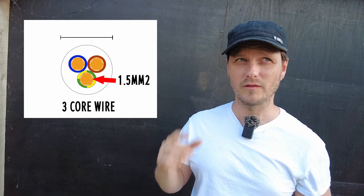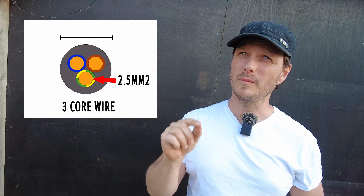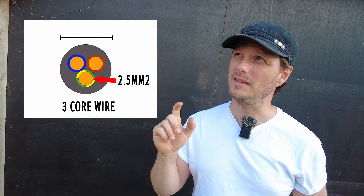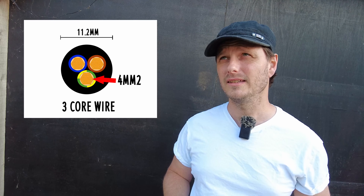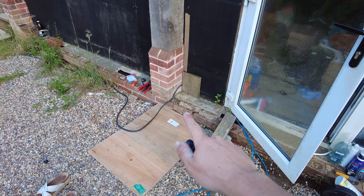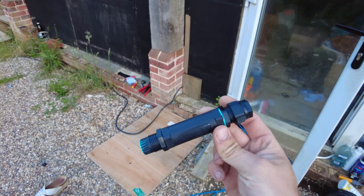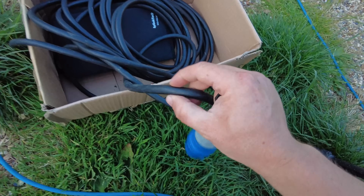You can use a micrometre gauge to check the diameter of the actual wire. To give you a rough idea: one and a half millimetre squared is going to be eight millimetres in diameter; two and a half millimetre squared wire is going to be nine and a half millimetres in diameter; and four millimetre squared is going to be 11 millimetres in diameter. The wire I'm repairing here is four millimetre squared — that's the maximum rating on this connector. It's an extension lead, 11 millimetres in diameter, with a two-pin plug, 16 amp.